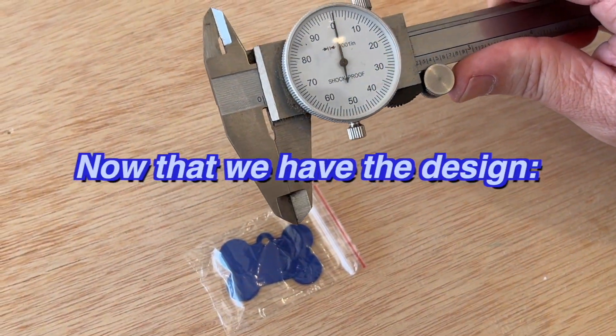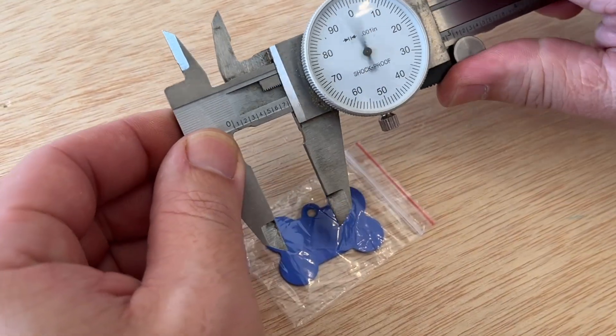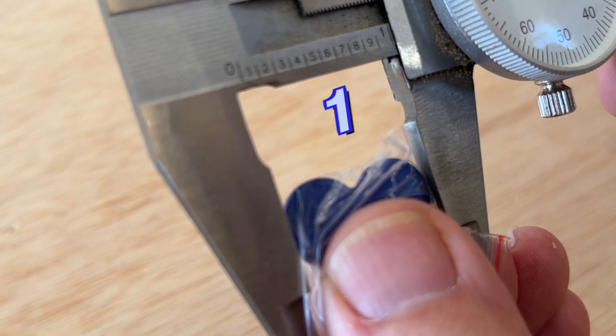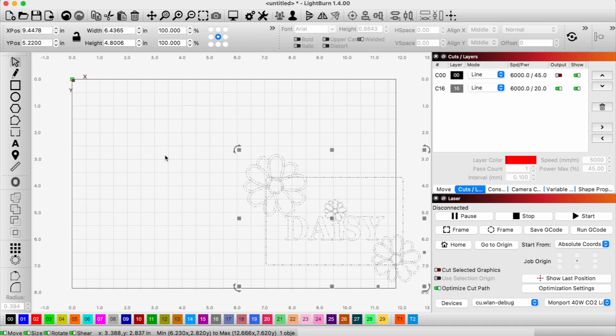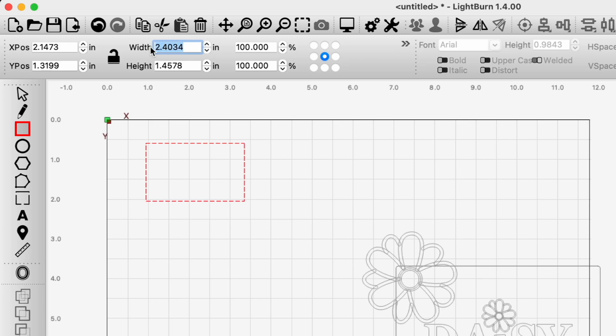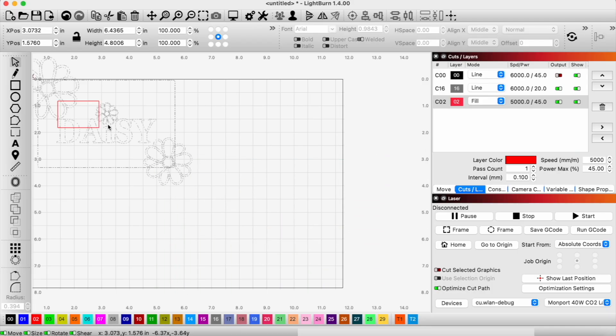Now that we have the design, we're going to scale it in Lightburn, but we need an accurate measurement of this little dog bone. I'm going to use calipers to measure it out — an inch and a half by one inch. Now we're in Lightburn and we'll import our SVG. The reason I drew a rectangle around the dog bone is to give us something to scale to, so the easiest way is to draw a reference rectangle at one and a half by one and use that to scale the design.